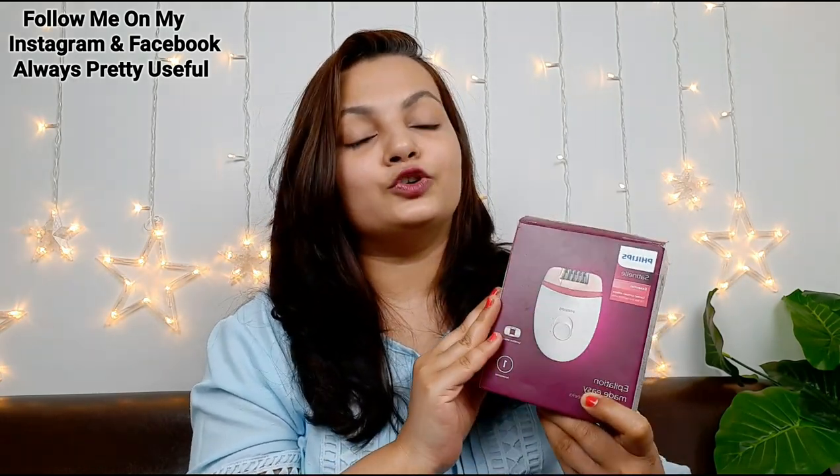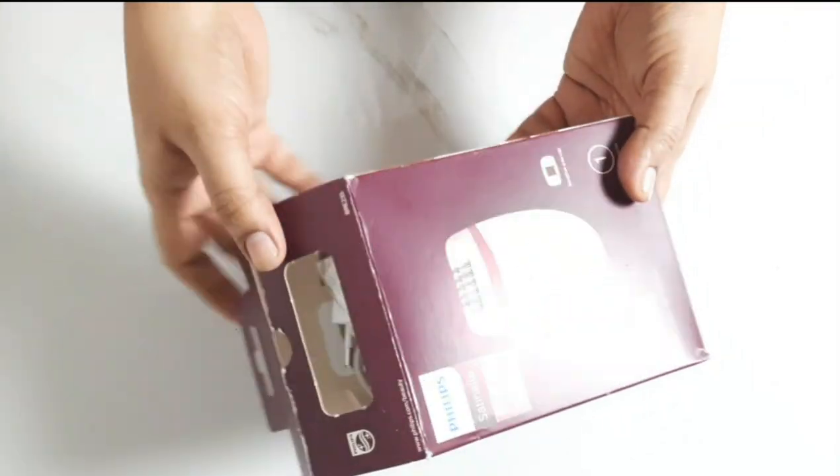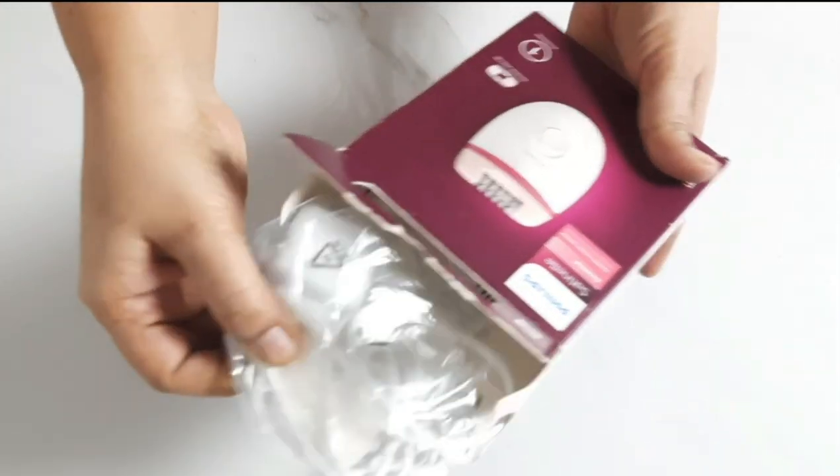This is the Philips epilator, which I have shared with you on Amazon. I purchased it from Amazon. I will give a demonstration and tell you first what you get in this box. Now I will show you what you get — there is a manual and a warranty card.